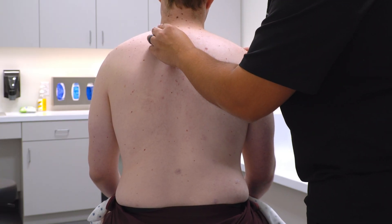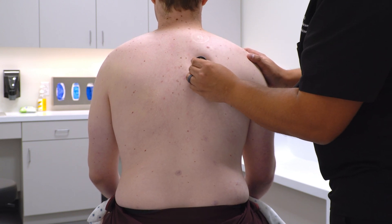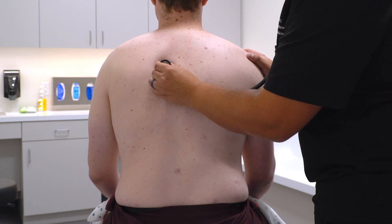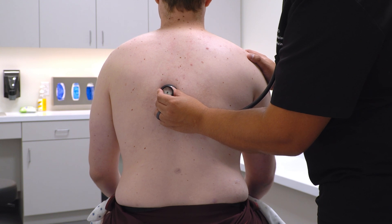Now let's do that along the back — [Patient whispers "one, two, three" at multiple posterior chest locations — one, two, three, repeated across several positions.]